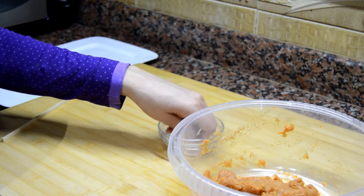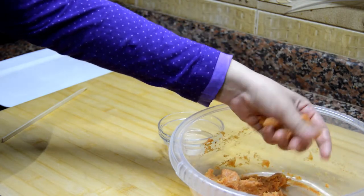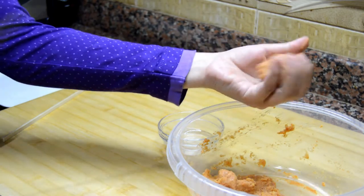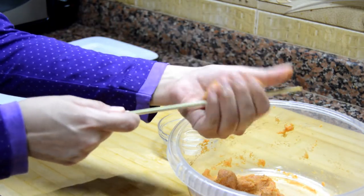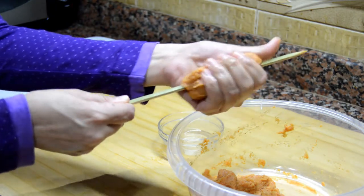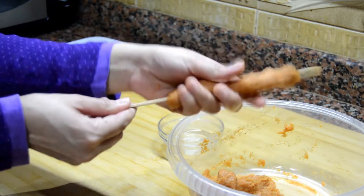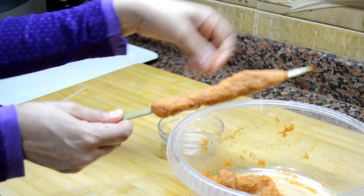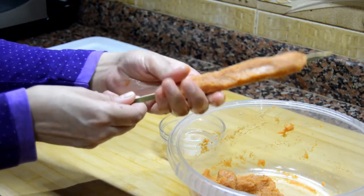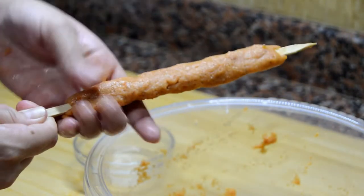Now we are going to make the kebabs. For that we wet our hands a little with water, then we take an amount of mixture and round it with our hands. We insert it into the skewer all the way till the middle — and this is how it has to look like.